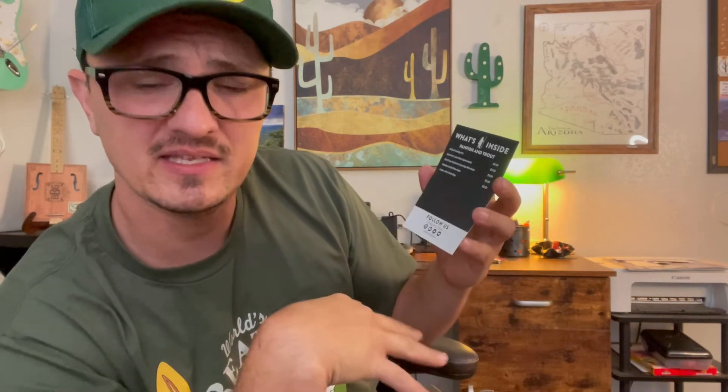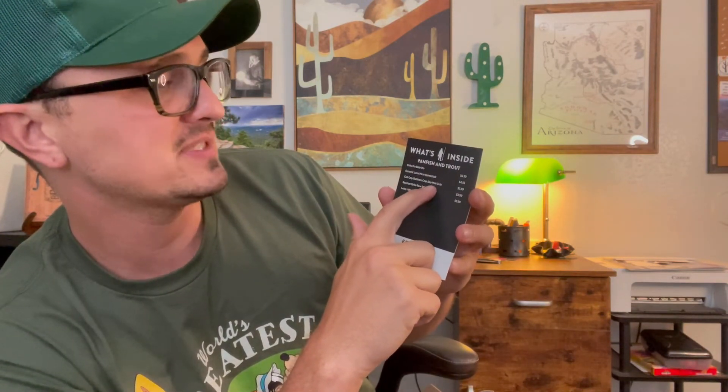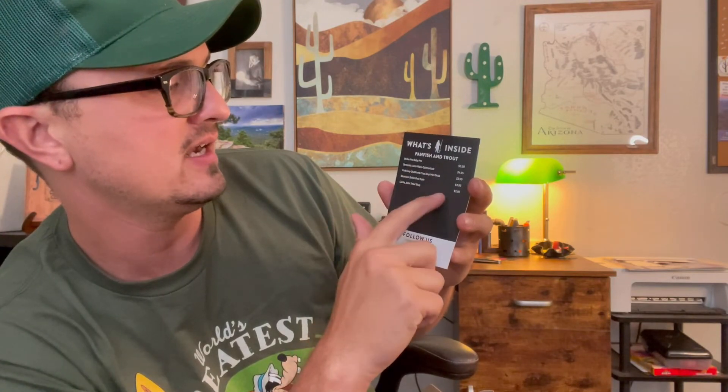I got the panfish and trout box and I believe it was around $10. Breaking it down: the Strike Pro Baby Pro was $6.99, Dynamic Lures micro spinnerbait $4.95, Crap Slap mini grubs $3.99, Reaction Strike bow spin $3.99, and the Lucky John trout slugs $3.99. Definitely in my mind that first box was worth it.